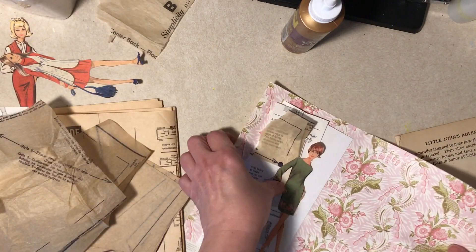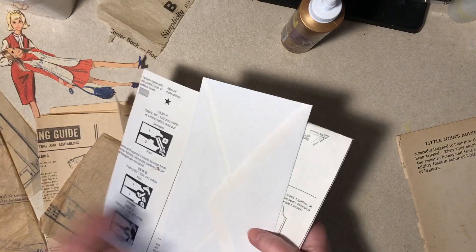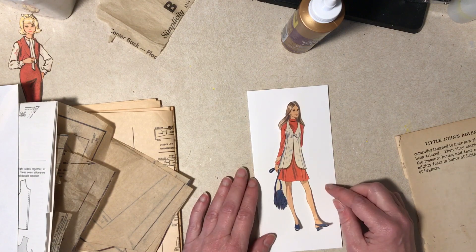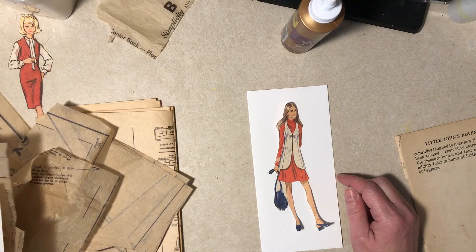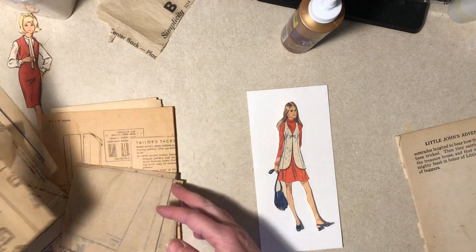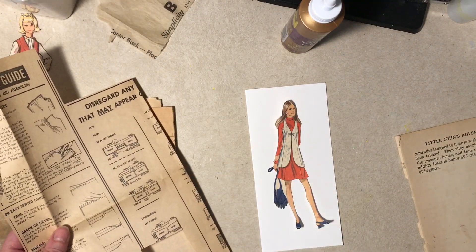You come over here. Next. I've got pattern tissue all over the place. Here's a 70s girl. Wow.